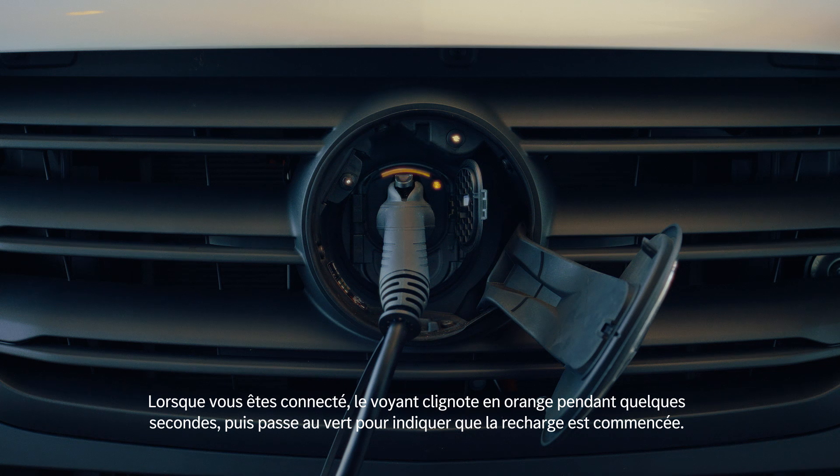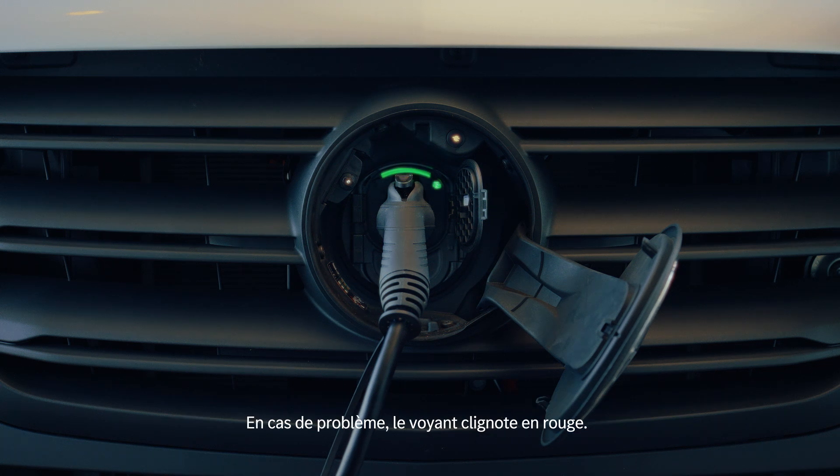When you're connected, the light will blink orange for a few seconds, and then it will blink green to indicate charging has started. If there's a problem, the light will flash red. When charging is complete, the indicator will turn solid green.